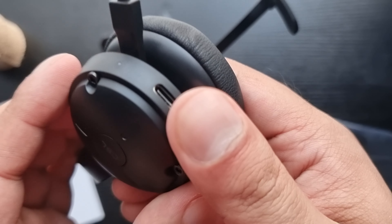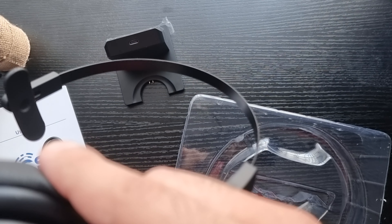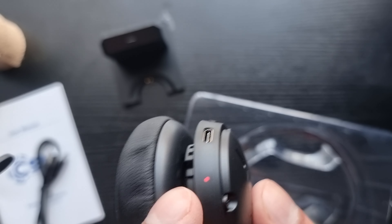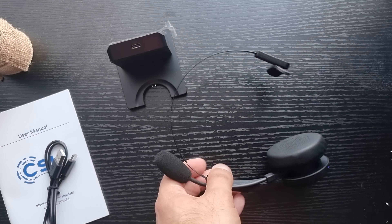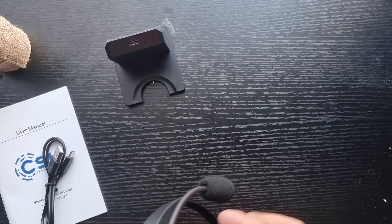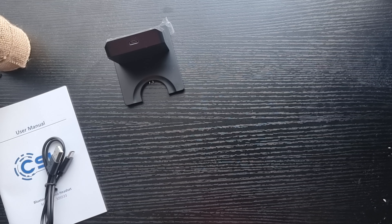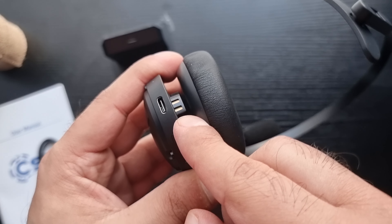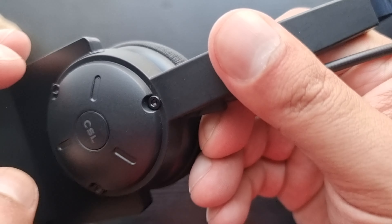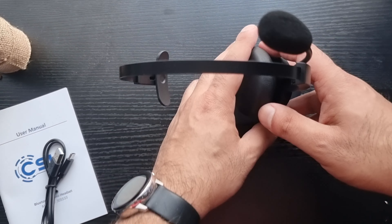The mute button is nice and simple. You've also got the pair button and a volume rocker — that's about it, pretty simple really. It does have a charge indicator light, and it announces pairing in English, which is reassuring. It has two connector pins on the bottom that connect to the charging stand — I initially had the stand the wrong way around, but it sits correctly like this.